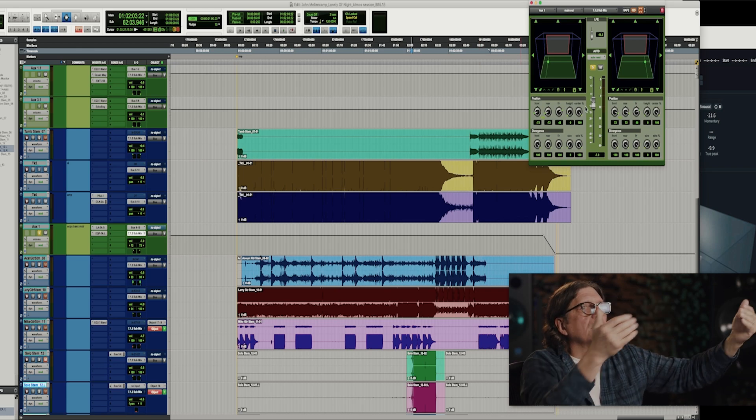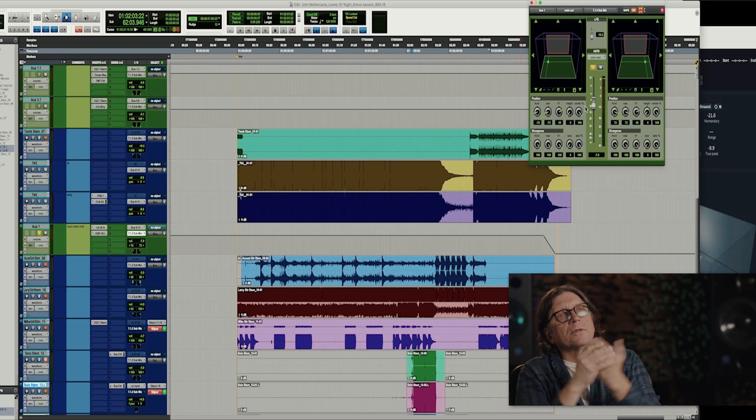My concept when I start is I still like to see and feel the band in front of me. I do like to pull the bass into the room a little bit, and I like to put a little bit of bleed from the drums, a little bit of ambience. If I have discrete room mics I'll put them back there, or make some artificial room mics. I like the singer to be front and center.